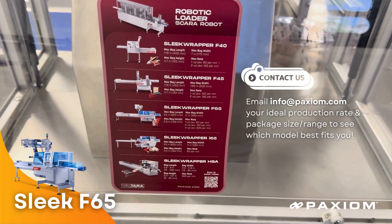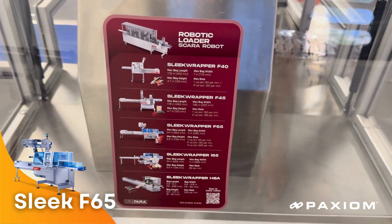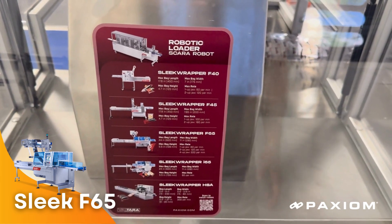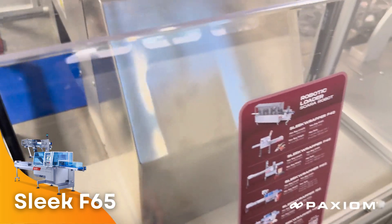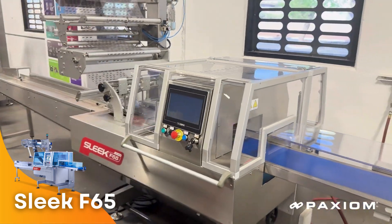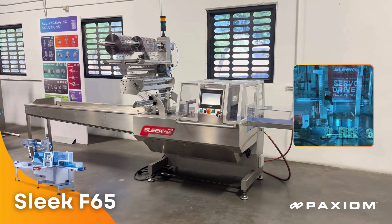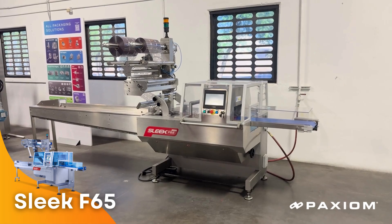We also have the i65 inverted flow wrapping machine for hard-to-move products. And last, we have the sleek wrapper HSA, designed for applications of 250 to 400 packages per minute. The F65 produces up to 80 cycles a minute on a single jaw, and 150 cycles a minute on a twin jaw.